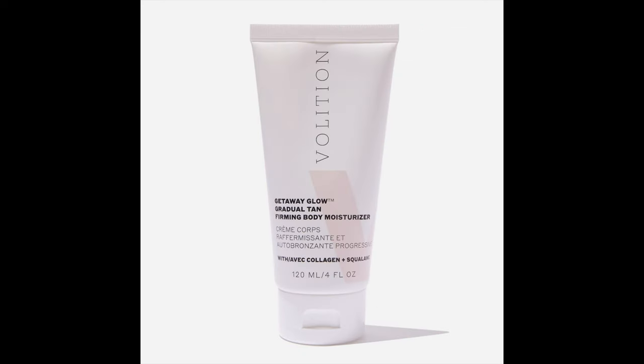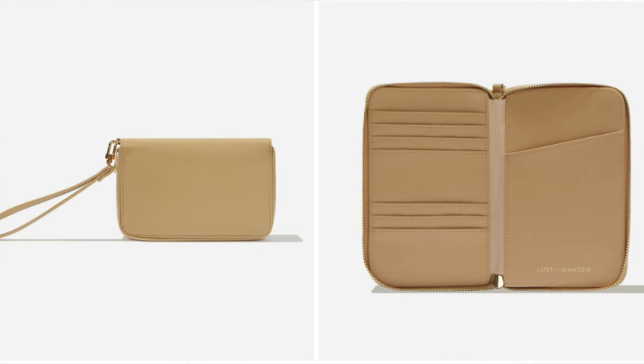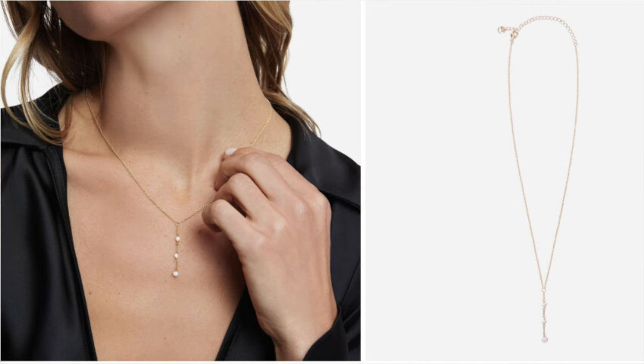Moving on to customization number two: Amika Mirabal shampoo and conditioner ($52), Volition Getaway Glow Gradual Tan Firming Body Moisturizer ($46), Volition Getaway Glow Gradual Tan Firming Serum ($46), FunBoy Poolside Leisure Club beach towel ($49), Lost and Wonder Worry-Free passport wallet ($40), Books Ceramic vase ($32), Lost and Wonder Frequent Flyer travel pillow ($60), and By Cherie Evelyn Coco Larier necklace ($54).